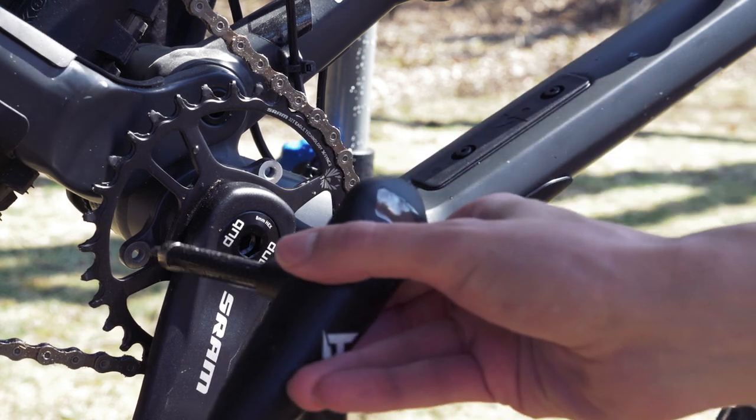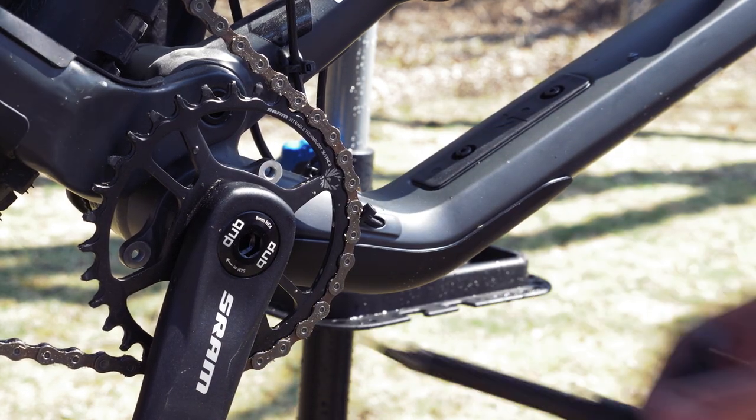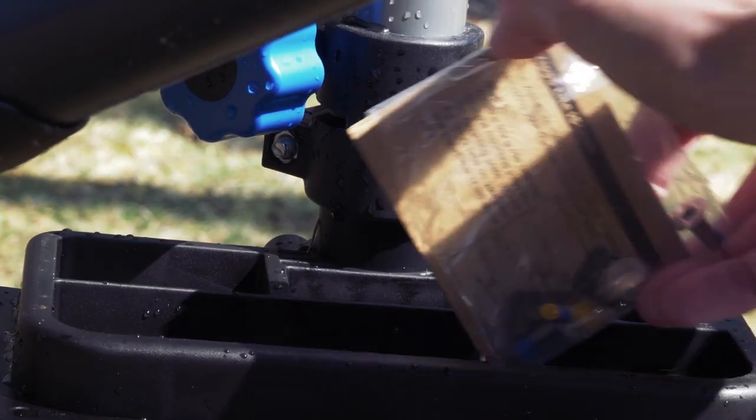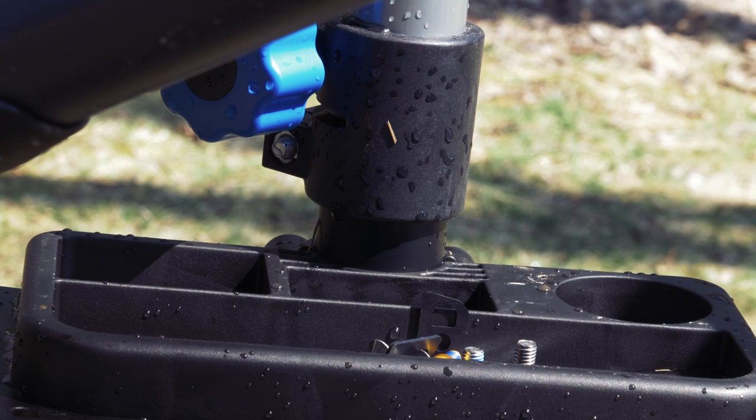These bolt holes are where we'll be mounting the hardware and they're accessible through the holes in the chain ring. We need to install the chain guide first, so I'm opening the package and dumping the bolts and spacers into this tray so they don't get lost.